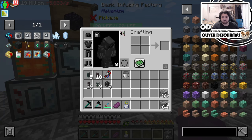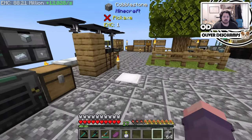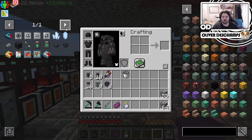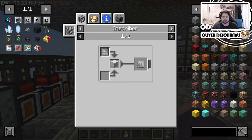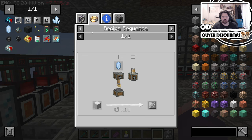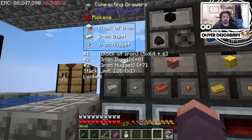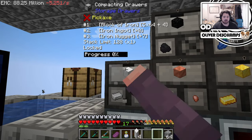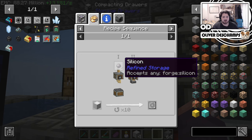We've made a little bit of progress now on camera, and I've not just spent the entire time recapping what I've done off camera. There's stuff that will just be boring to watch. We need silicon, certus quartz, diamond, and gold.